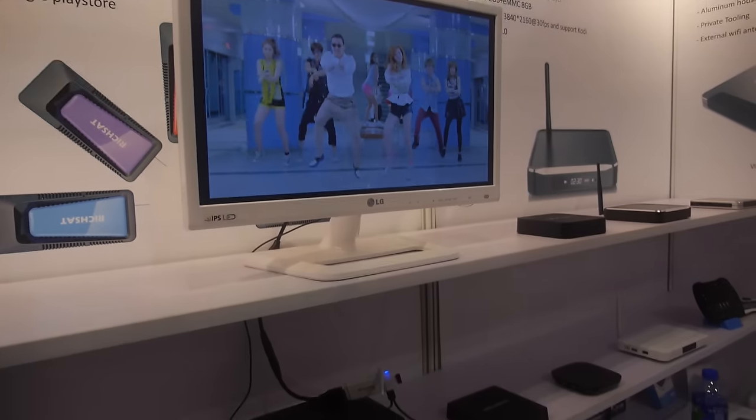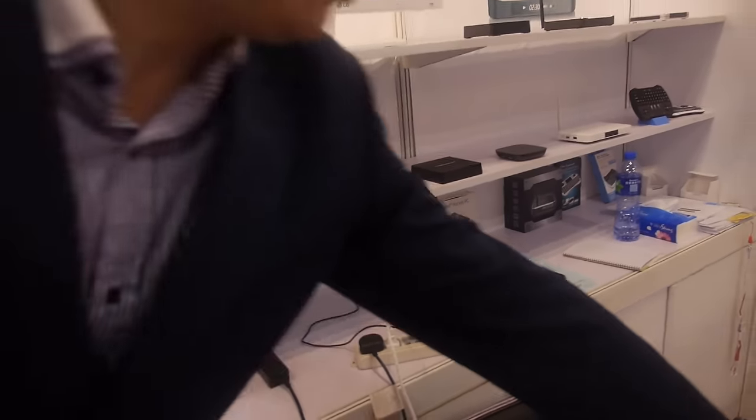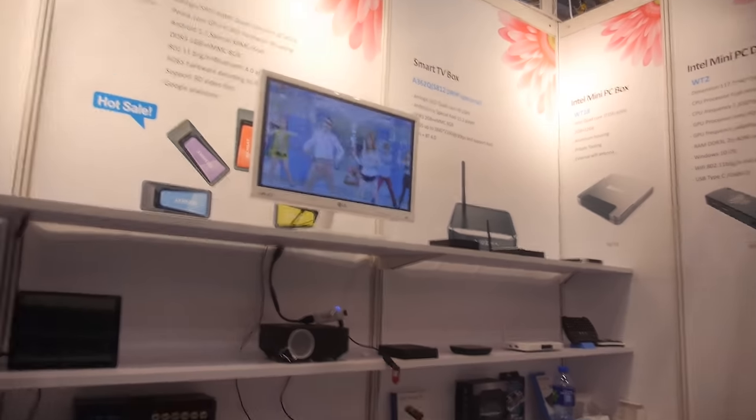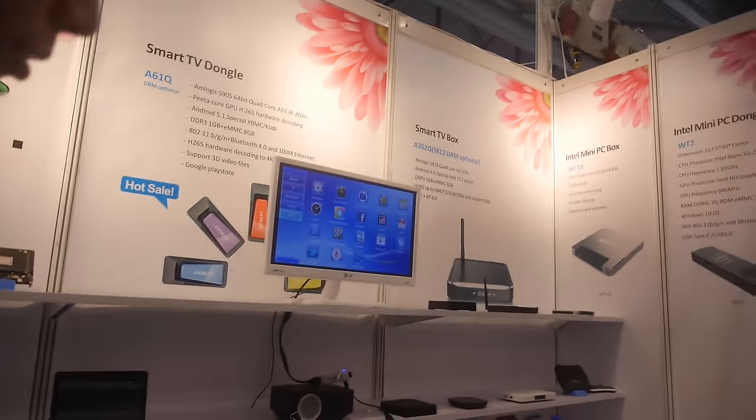This is connected right now. There are two ways to control it: one is using IR, and the other is using a wireless mouse. So we can go in here, stop the song, return, and navigate the full UI.